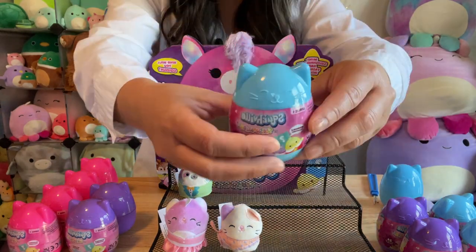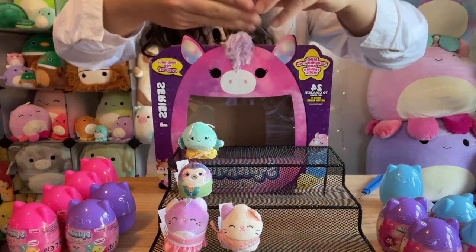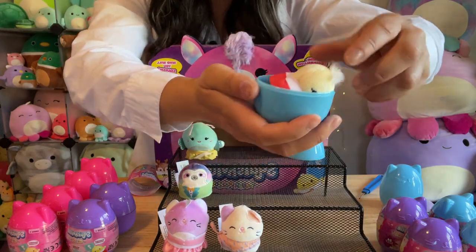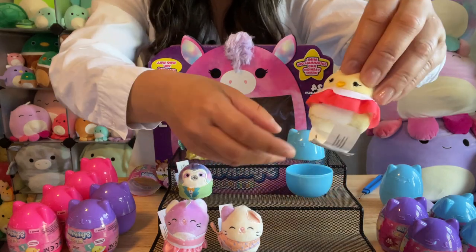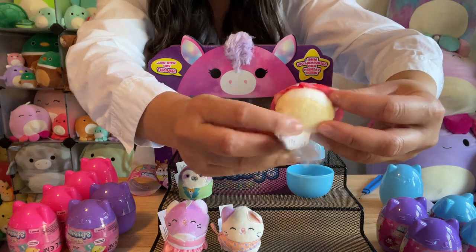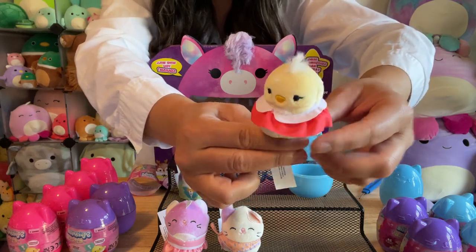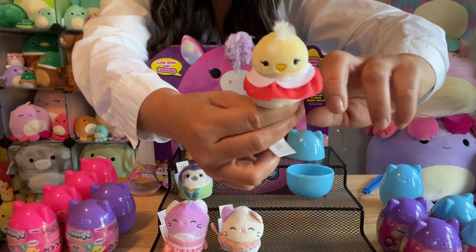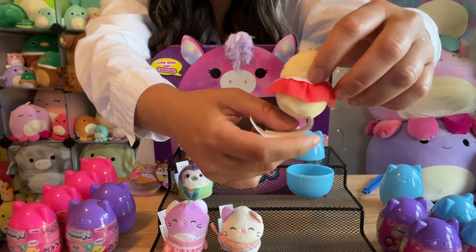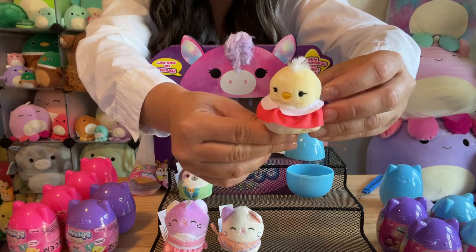Onto this blue one. It's a little chick. I love that her dress is so high and it's like collared. She's a cute little yellow chick. I love her little dress. She's got a little hair too. And that is the chick.